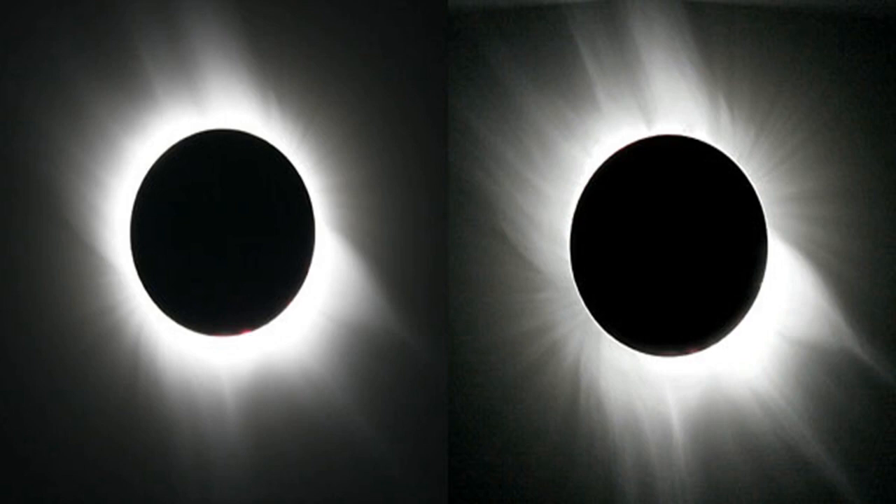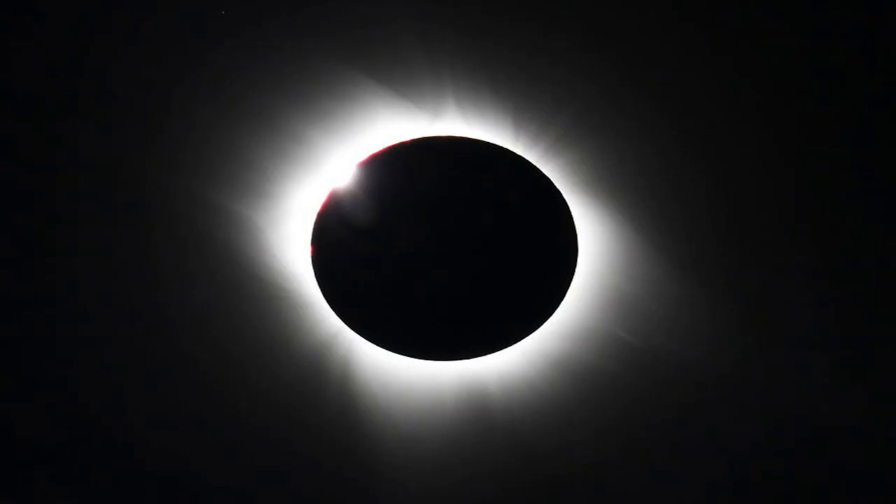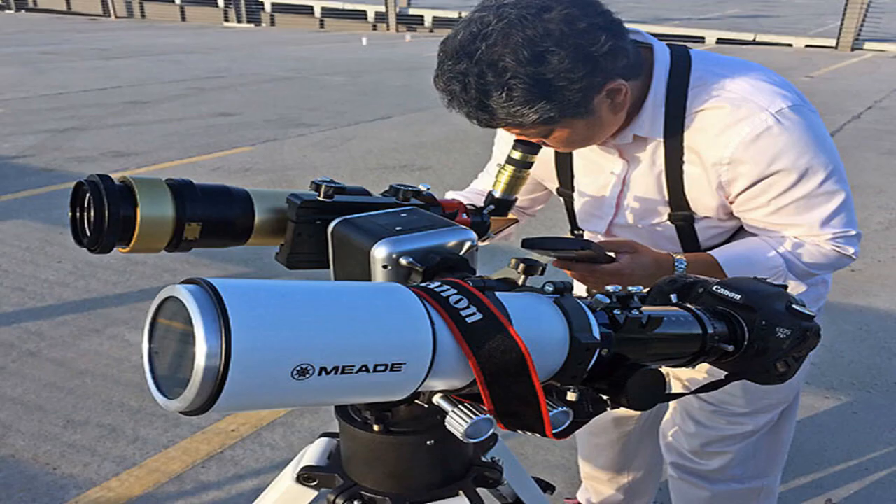Consult your camera manual on how to access this feature. Be sure to use a high-capacity memory card and a fully charged battery pack—there is nothing worse than running out of memory or battery in the middle of totality. Whether your camera uses a CompactFlash or SD card, get one with the highest capacity and fastest write speed you can afford, especially when shooting in RAW or RAW+JPEG. The price of a 32 or 64 GB card has dropped dramatically in recent years, so there's no reason not to buy them. Also have a spare battery pack handy. Immediately after the eclipse, don't forget to back up your files and keep the memory card in a secure place.